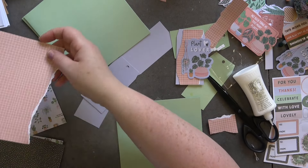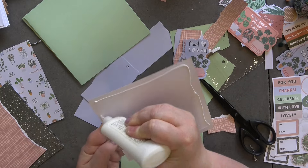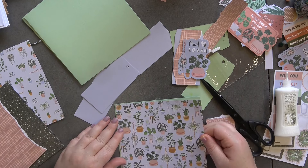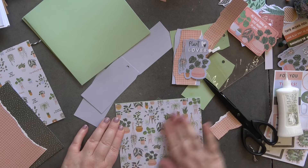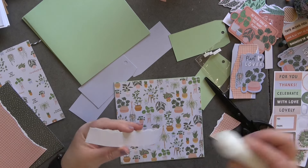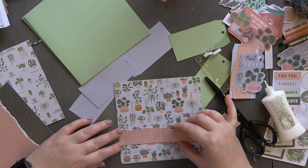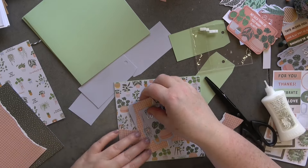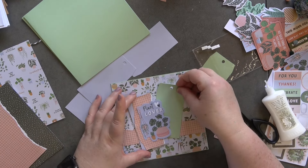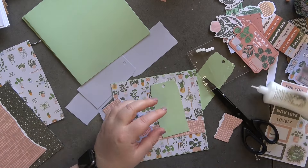That can go on there — I really like that. Let's grab a card base and I'm going to stick the whole sheet down. It should leave a little tiny border, and there it is. Then I've got this which I'm going to put across the center. I'm also going to bring in the green one behind just so it pops a little bit more, and I do want to decorate it up so I'm going to add some of the stickers on.